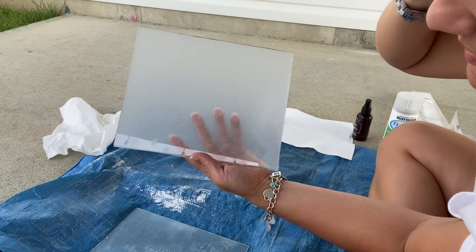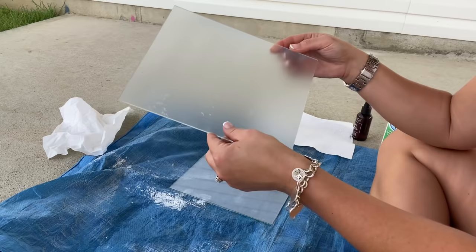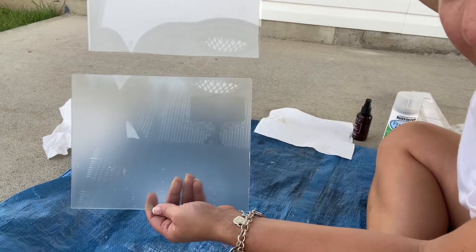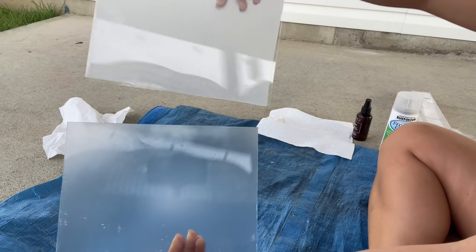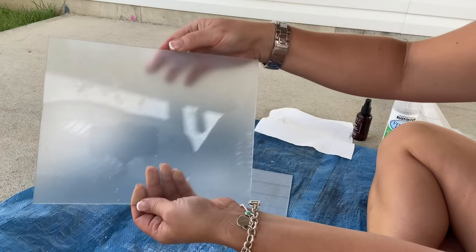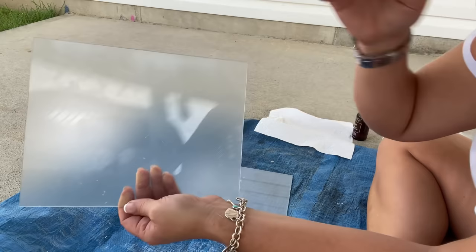Here's the other one, which also works well. One benefit to the film: if you change your mind, it's super easy to get off — just stick your nail underneath the edge and peel it right off. The spray, you have to remove with acetone, so it would be a little more difficult to fix. The spray has that sea glass look. This one's a little more opaque, but this one you can't really see through either. They both get a thumbs up — it just depends on what look you like better and how easily you want to be able to take it off.